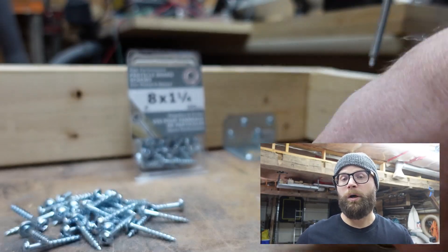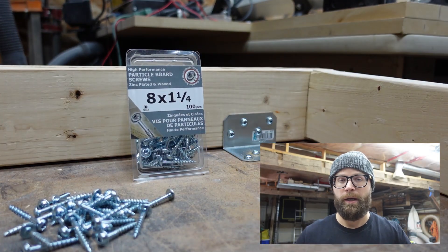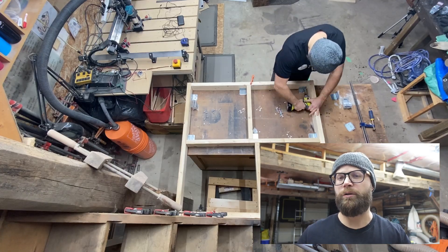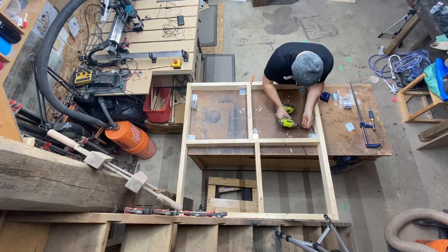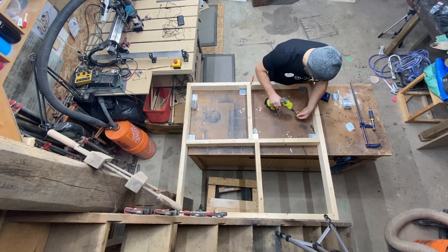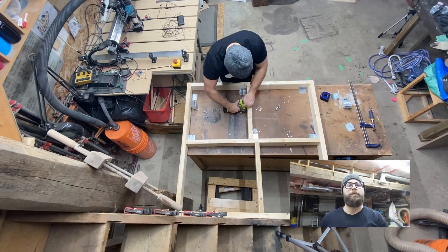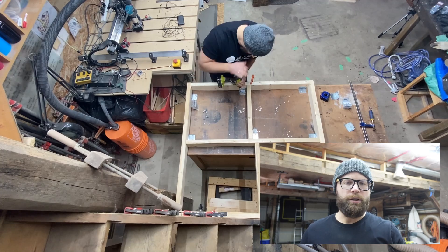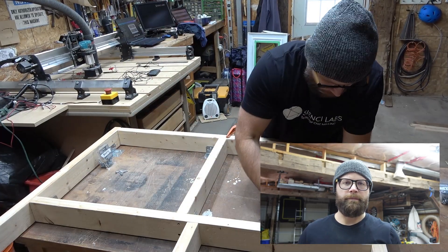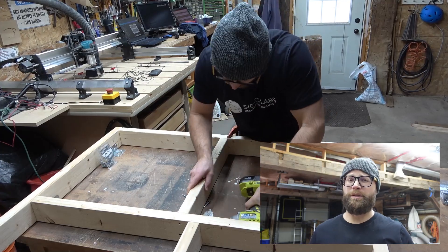To attach my 2x4s to my workbench, I used some number 8, one-and-a-quarter inch particle board screws and some two and a half inch L-brackets to make sure everything was secured down. There really was no rhyme or reason as to where I put my L-brackets on my bench — I just wanted to make sure it was screwed down securely. For your bench, do what works best for your situation, just make sure it's strong.